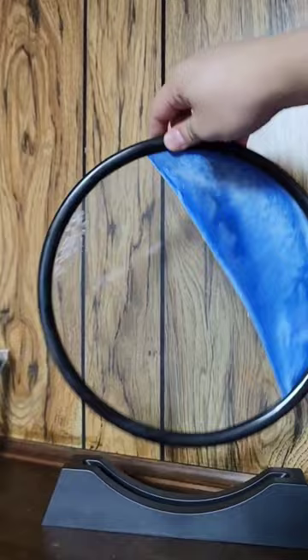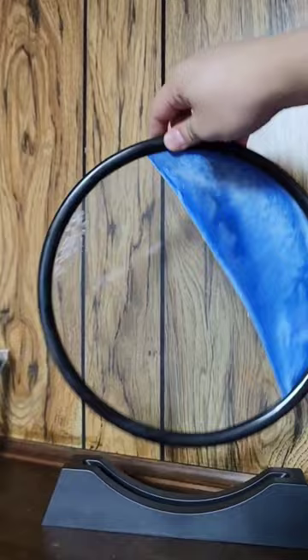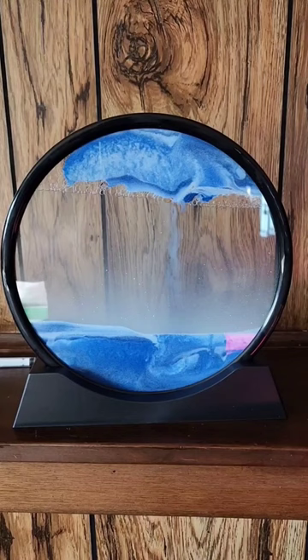Here's what this looks like. And then all you have to do is just turn this upside down, and you start to see the magic happen. This is more beautiful in person than it seems.